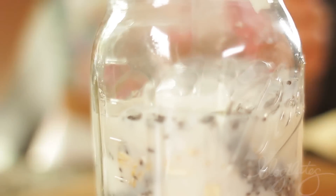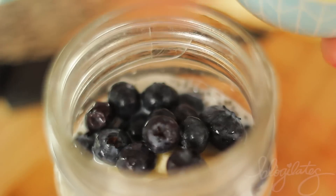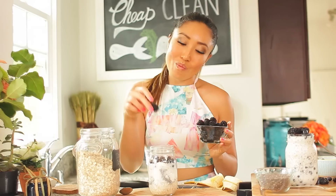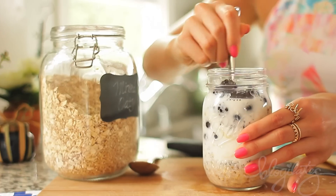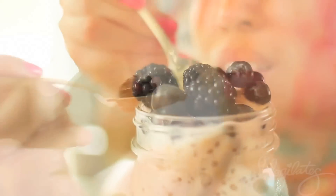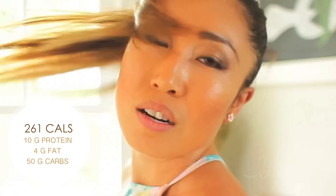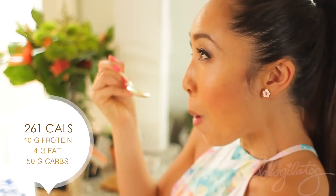Then you can add in your fruit. I'm adding in bananas today — about half a banana — some blueberries just to fill it up, blackberries if you have some. Then mix it up. You're gonna place it overnight in the fridge, and bam, tomorrow when you wake up, you have breakfast ready to go. It's creamy, it's sweet, it's tangy — it's everything that you could want in the morning, and that's why I'm dancing right now, because I'm so excited that my breakfast is done.